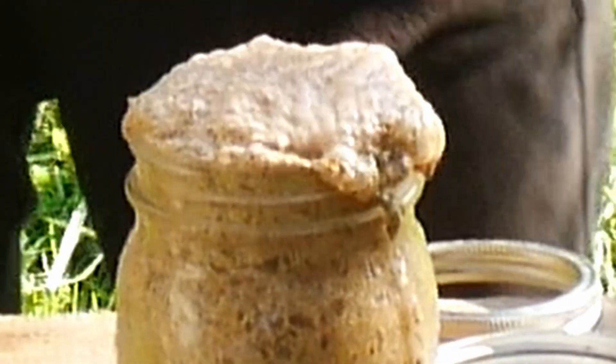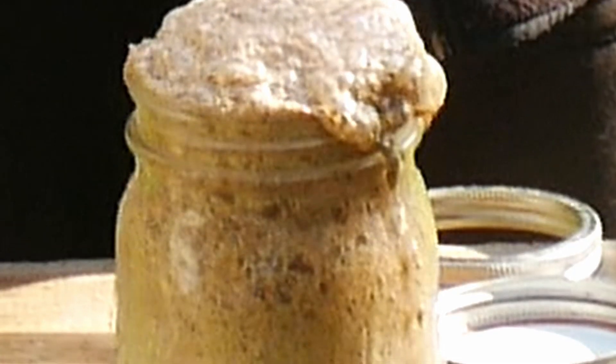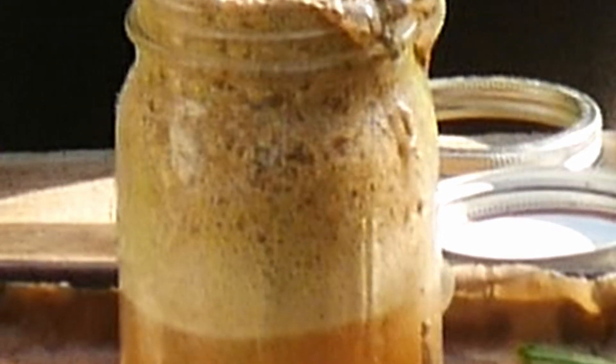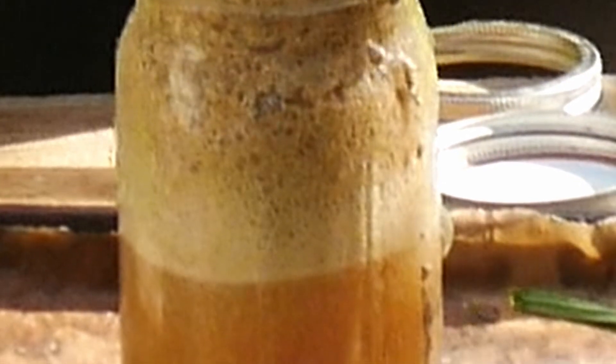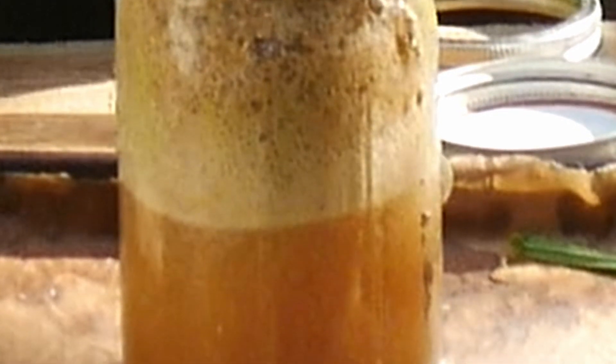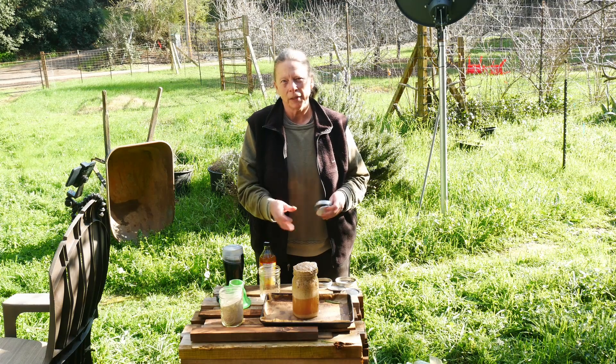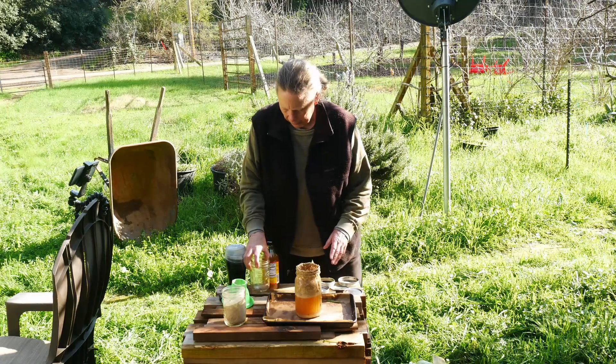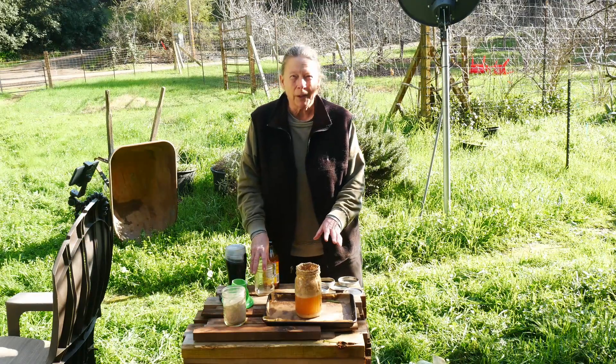This reaction is the acid in the vinegar pulling calcium out of the eggshells. When this settles down, I'll cap it. And when the bubbling stops, that means the extraction has completed. I lost a battery there, but it gave this time to settle down.